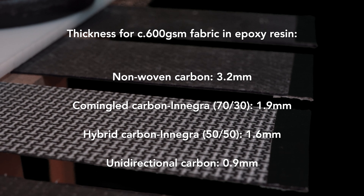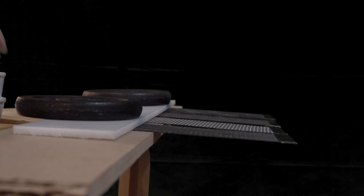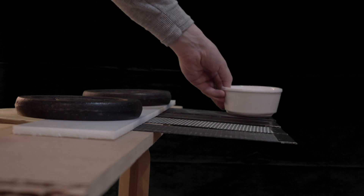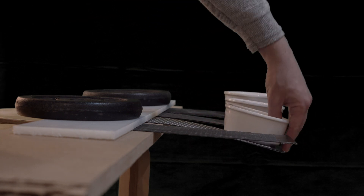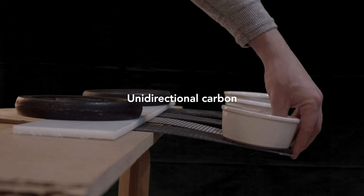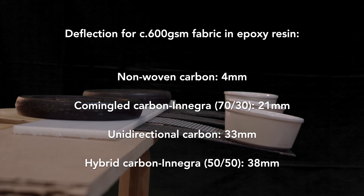The carbon mat was a beast — I could only get it down to 3.2 millimeters thick. There's a lot of resin in that sheet, simply due to the jumbled mass of short strands, and it's over three times the weight of the others. The sheet with the most Innegra deflected the most, closely followed by the thinner sheets of unidirectional carbon. One key fact of composites jumps out: all else being equal, a thicker laminate will be stiffer. A lot of this heavy, thick sheet is resin, which adds nearly nothing by way of strength.